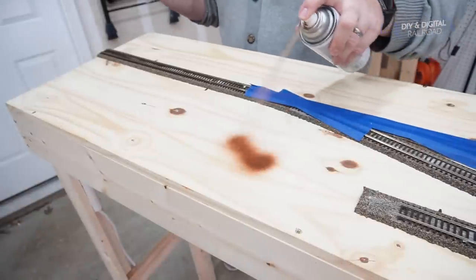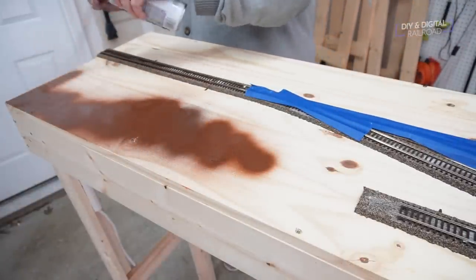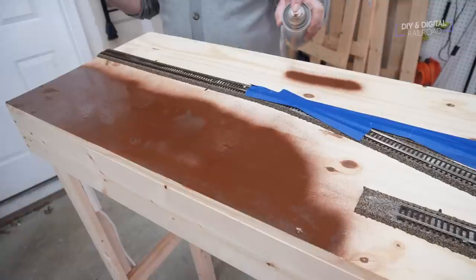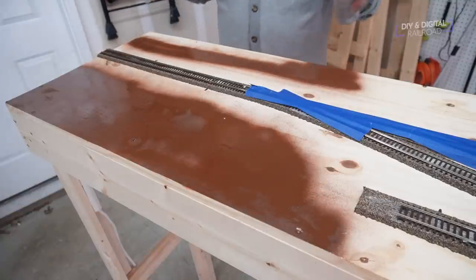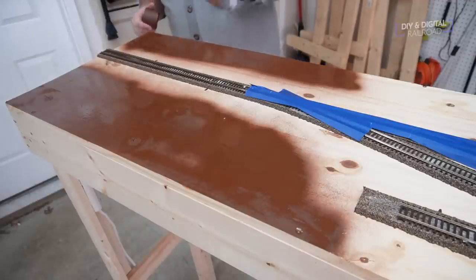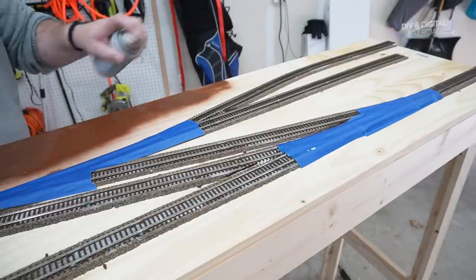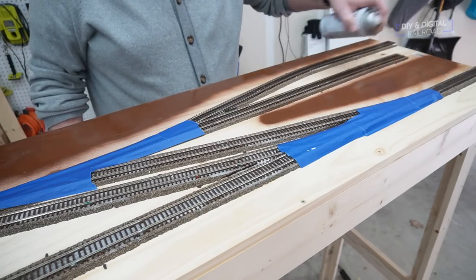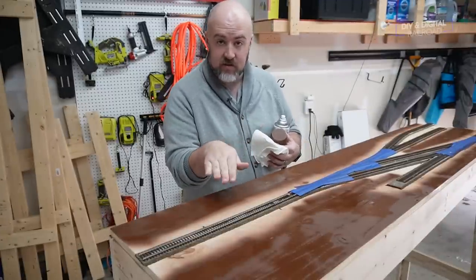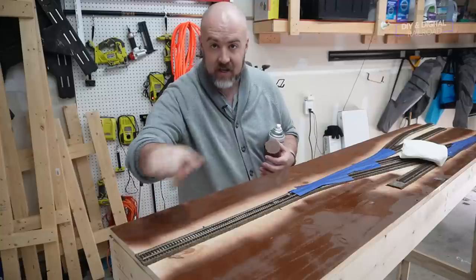I do not recommend using purely spray paint for a base coat on a large project — there's nothing wrong with it, it's just not very cost effective. You'll notice that I'm giving the track a wide margin when I'm painting; I do not want to get any paint on the track until I'm ready for that. Now we're ready to paint the rails. I'm going to zoom in on this process — I've got my paper towel ready and we're going to get to painting this section.